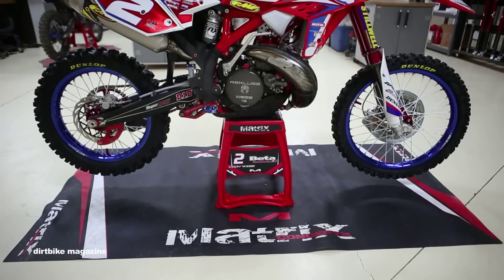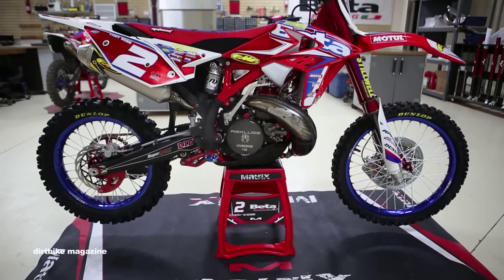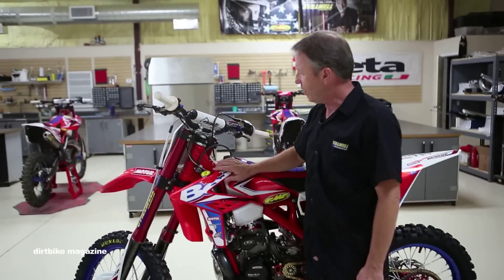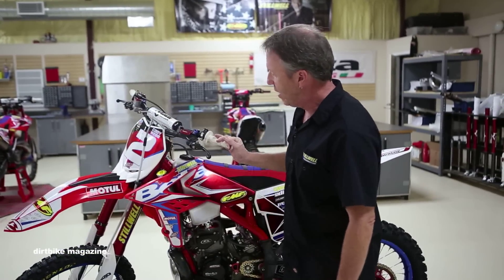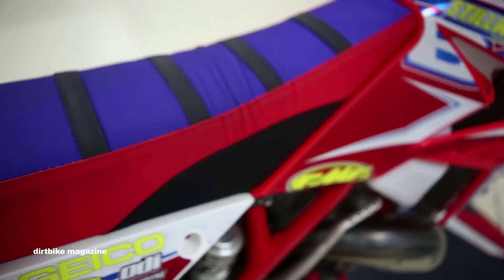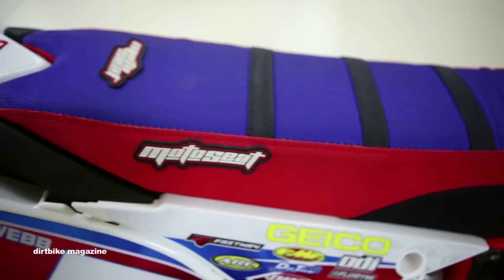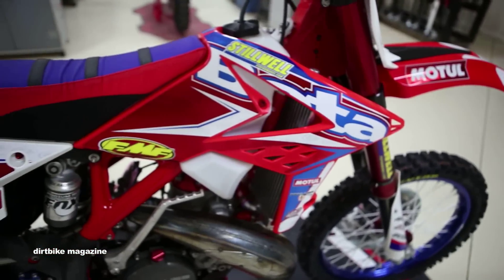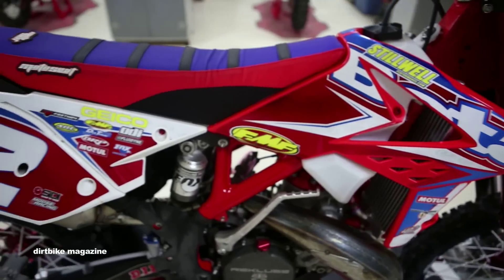BRP does our chain guides. On the back we also run a Dunlop — this is a factory gummy tire. The plastic on the bike is really stock; you can get this on your own Beta. We run a moto gripper seat, and they've done a good job — they actually put heavy duty, almost Kevlar-like material where your knees grip.